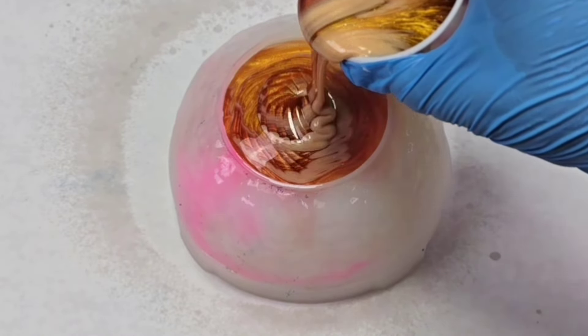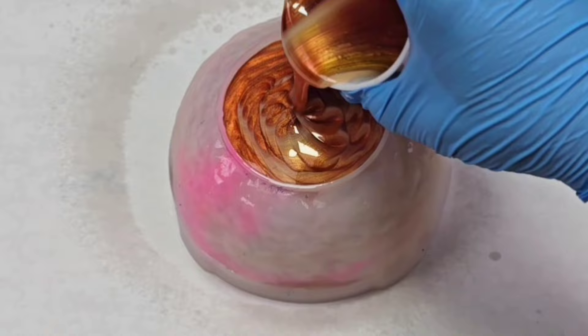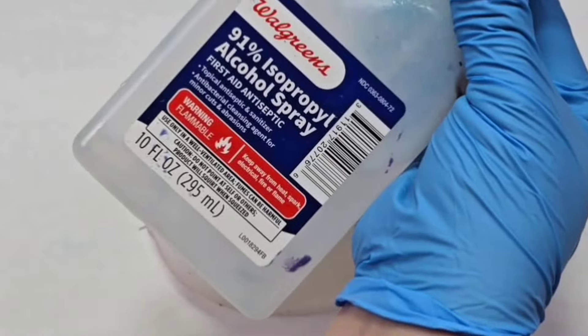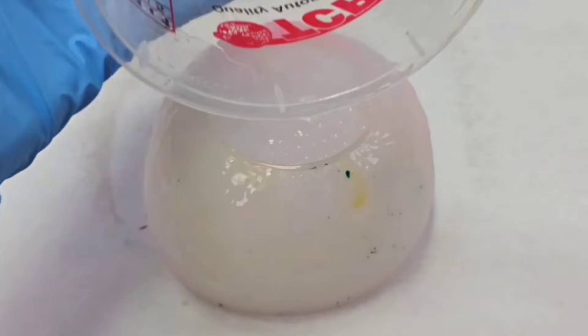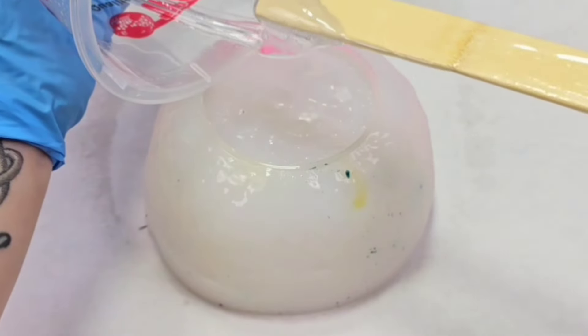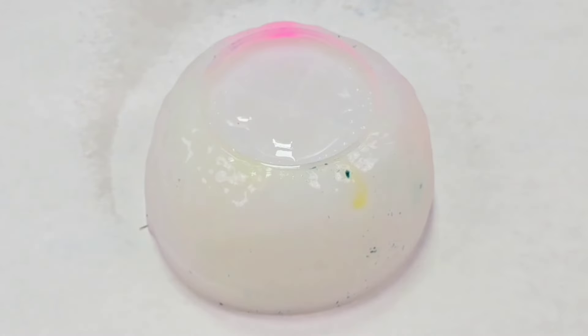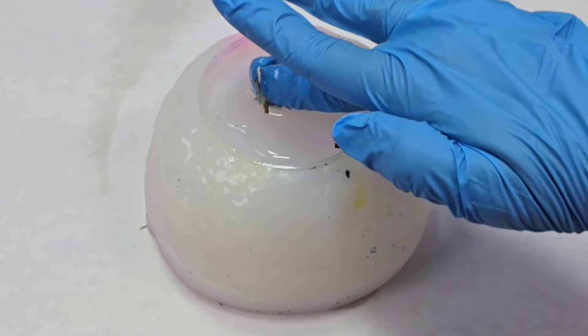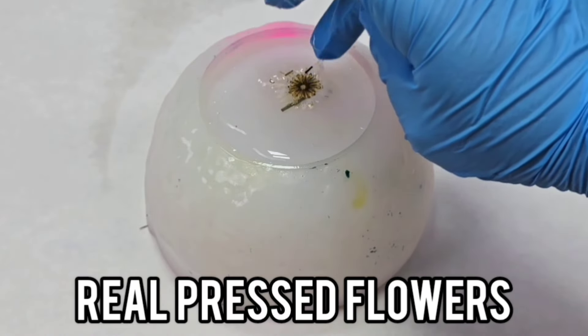Hey guys, Mixed Media Girl here. In this video I am making a gorgeous flower resin bowl. This is an irregular bowl mold and it is one of my favorites. I'm using Mixed Media Girl Artist Resin for this project, and the flowers I used I actually had put them in another project and I didn't like how they looked, so I took them out and wanted to use them still instead of just throwing them away.